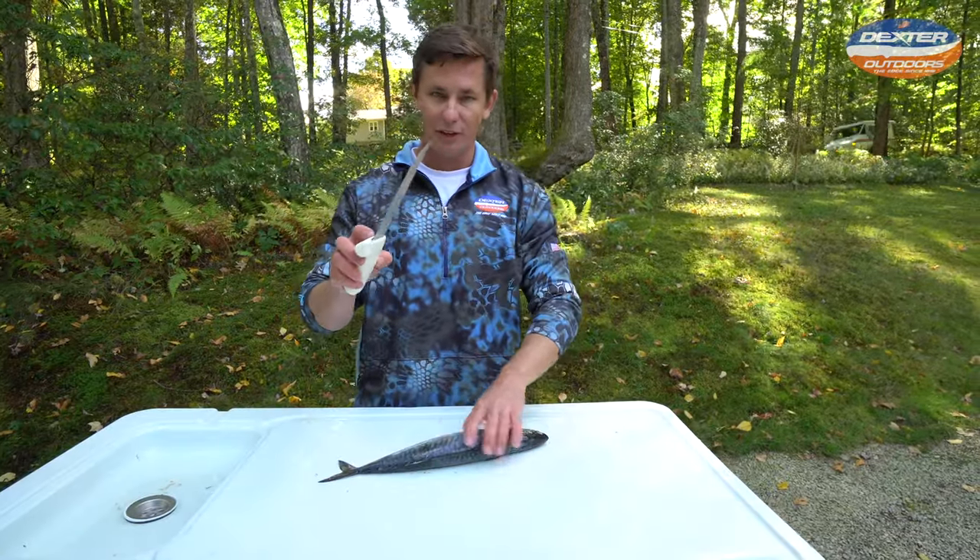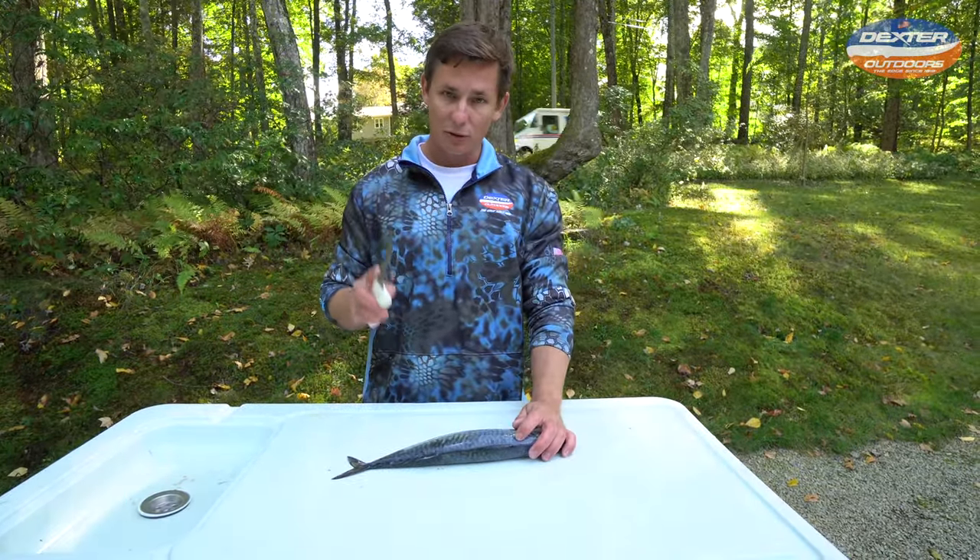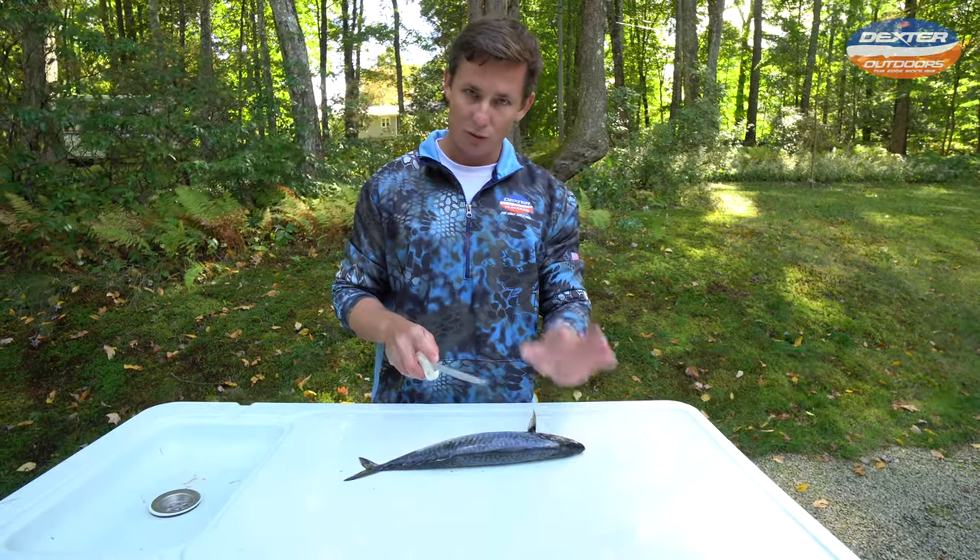This is a perfect little fillet knife to get the job done. Atlantic mackerel are super easy to fillet — it's just two sweeping motions.